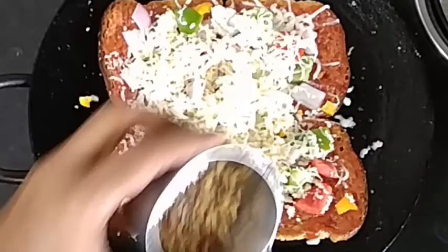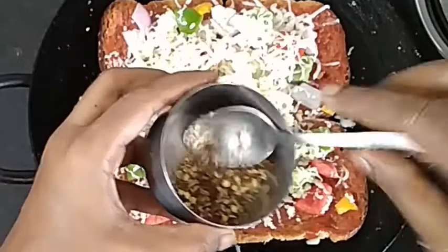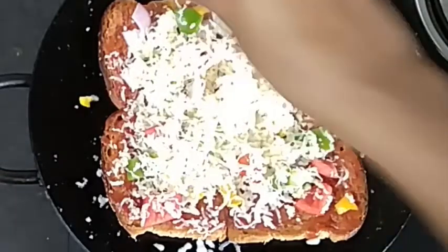We will add pizza seasoning. I am going to mix Italian herbs and mixed herbs with chilli flakes, chat masala, and pink salt. I am going to mix it up to prepare something spicy.